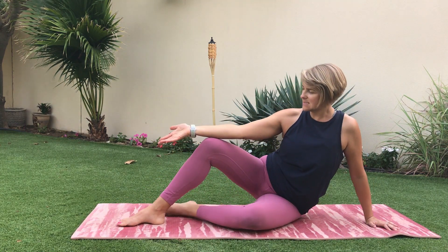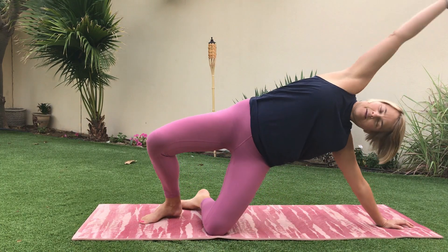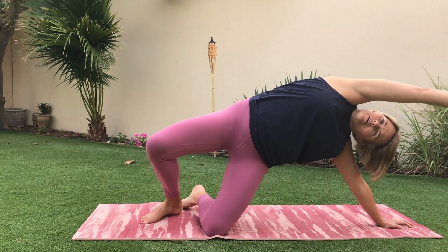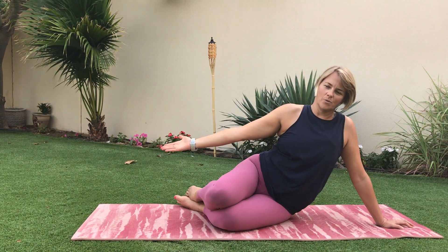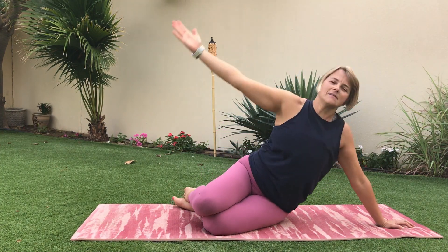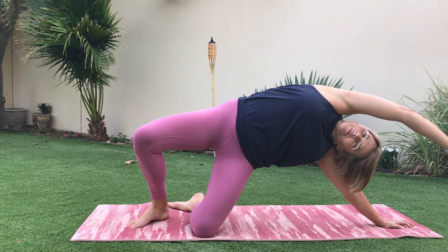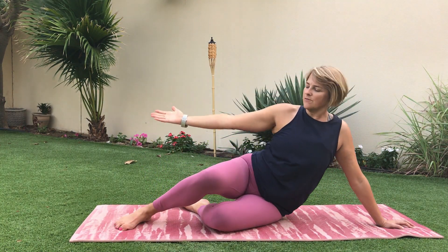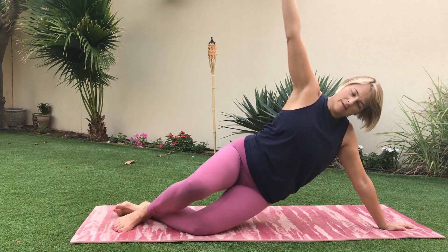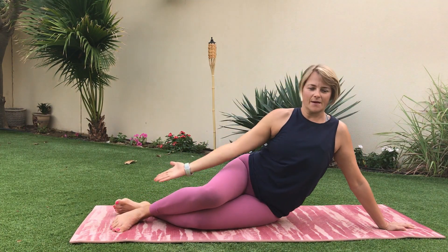Into the side bend: lifting that hip up as we arch over and down. Or bent knees together, up and down. If you wish, go to straight legs — come up and tap down.